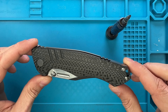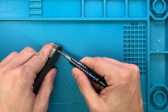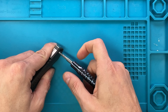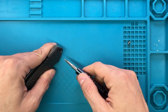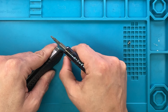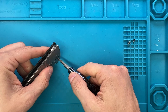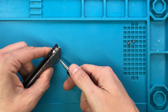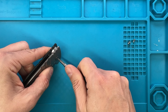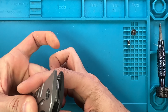Let's get this done guys. T8 is gonna be the torx bit that you're gonna be needing to take down this fella. One handle screw is out, two handle screws are out - keep it pinched, flip it over. You get a T8 torx bit as well, it's not a T9.